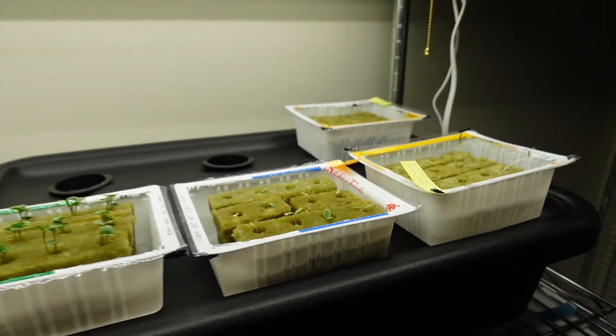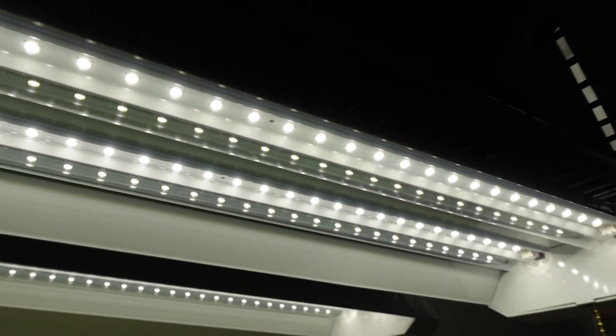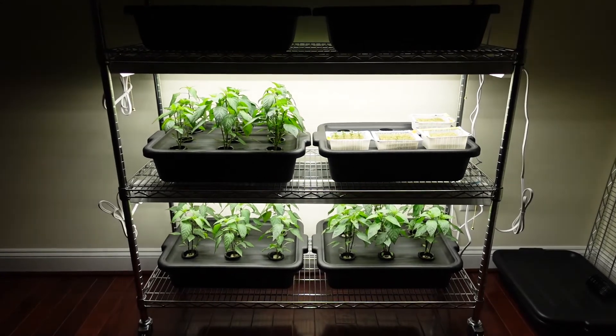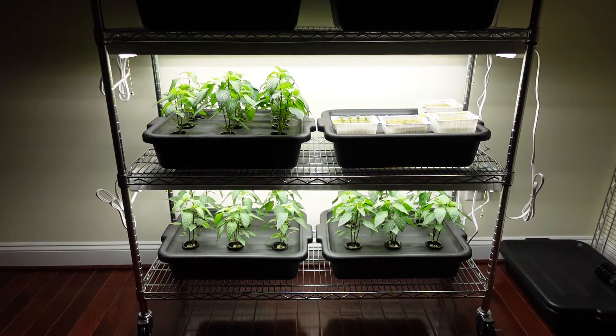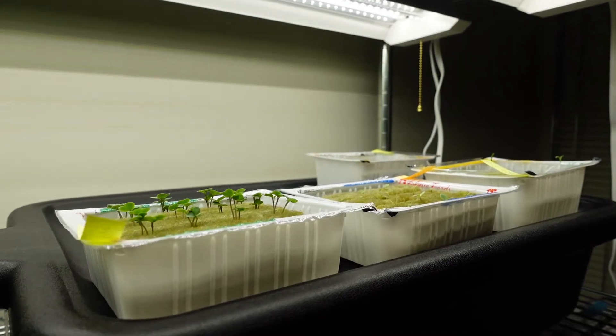After seedlings had germinated, I put the plants under white LED shop lights on a shelving unit — these are just generic white LED lights you can buy from a hardware store. The LED lights were about 10 inches above the plants, rated at 5000 lumens, which converts to about 200 micromoles per meter square per second at that clearance. It's important to use micromoles per meter square per second to quantify light for plant photosynthesis, versus lumens, which quantify light for human eye perception.